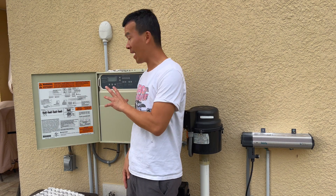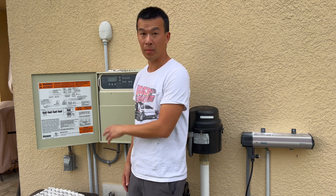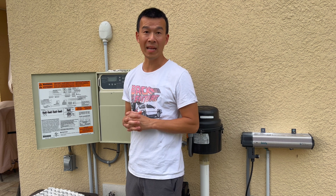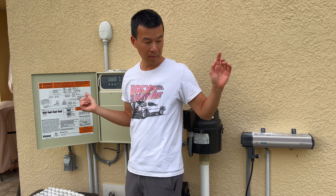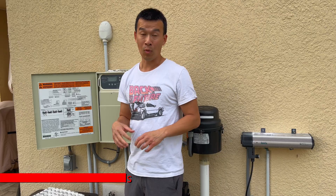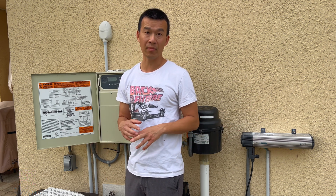Welcome back to another video on diagnosing issues with my Pentair EasyTouch automation system. On my last video, I was trying to fix the RS-485 communications, which I lost about a year and a half ago between my pump, the control board, and my wireless GreenLogic app. I fixed that last time by replacing a bad chip. Once I got that all back and running, I noticed my auxiliary relays and my heater signal weren't working correctly. Today we're going to be diagnosing that.